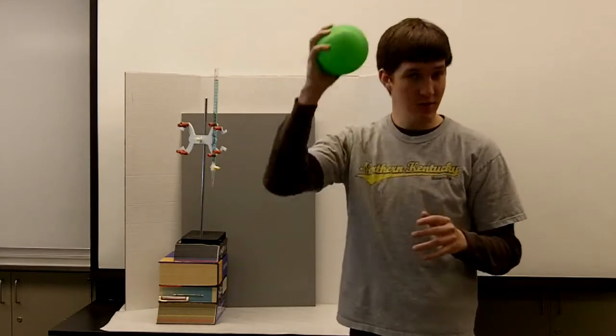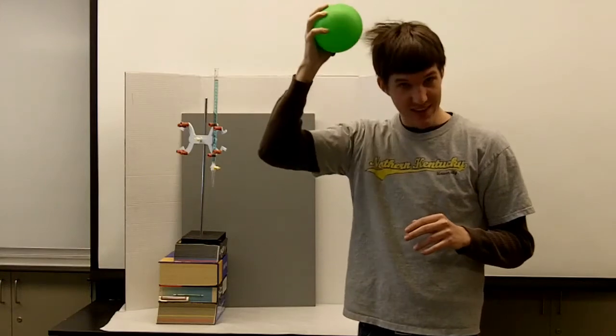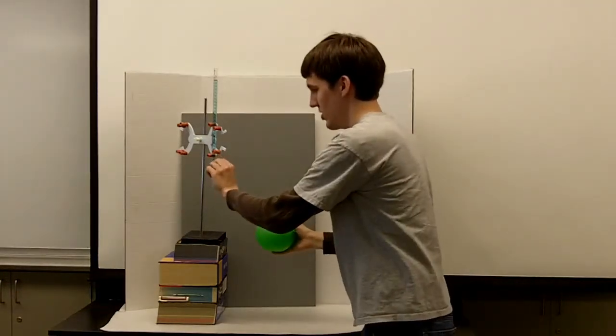But all you do, you take the balloon, you rub it on your head, so you get static charge, and then you turn on the water.